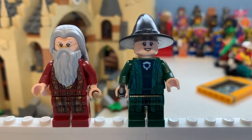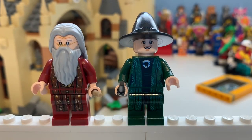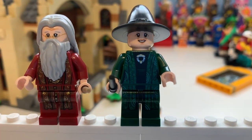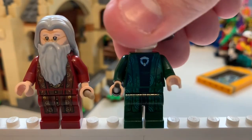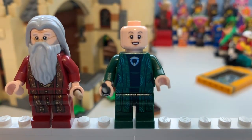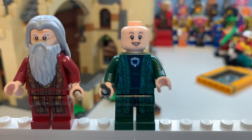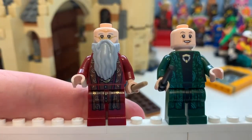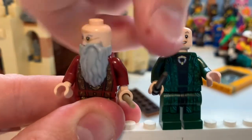Here we have Professor Albus Dumbledore and Professor McGonagall — Minerva, I believe her name is, apologies if I got that wrong. Here you can see her robe detailing, which looks amazing. Removing her hat, you can see her face print a little bit better. There is Professor Dumbledore — you can see the robe detailing on him is amazing.